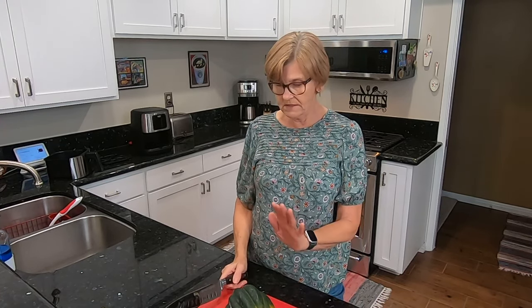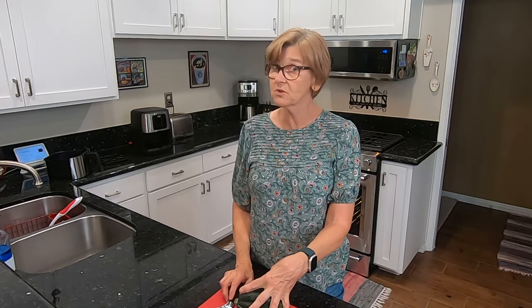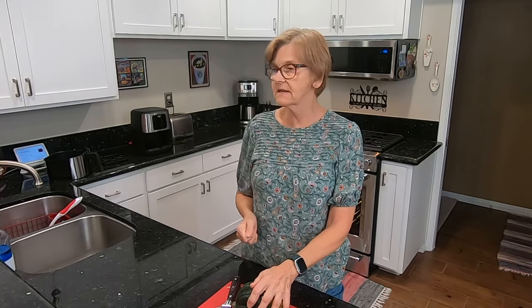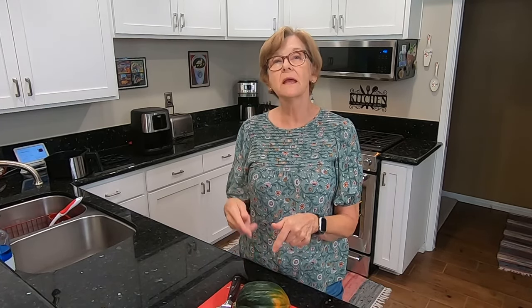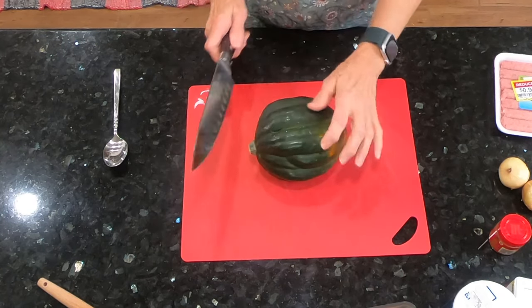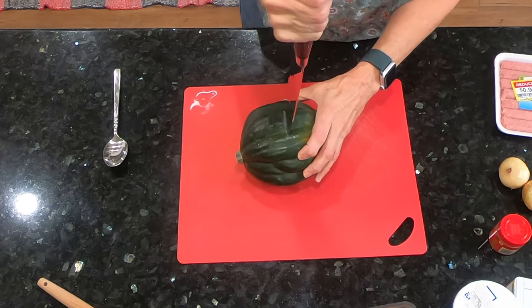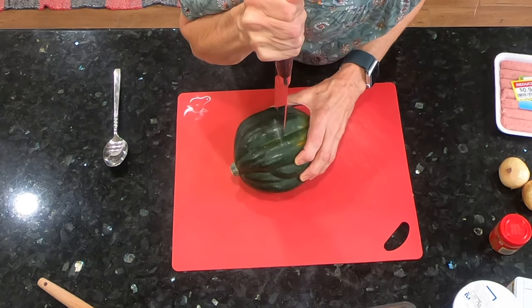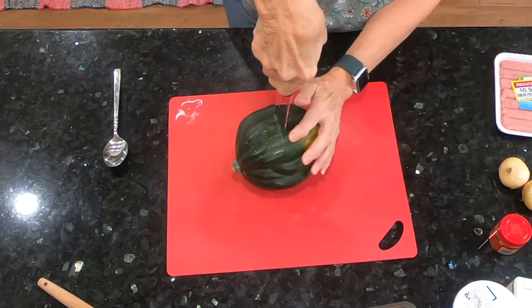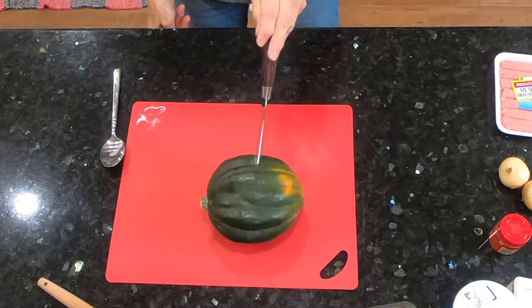The first thing I'm going to do is cut my acorn squash, which is always a scary deal. I do not like cutting squash — I'm always afraid my knife is going to slip. Let me cut this and scoop out the insides, and then we'll get to the rest of the recipe. Let's cut this and see if I can do it without wounding myself. I just don't like cutting these. If you have a better method, let me know.